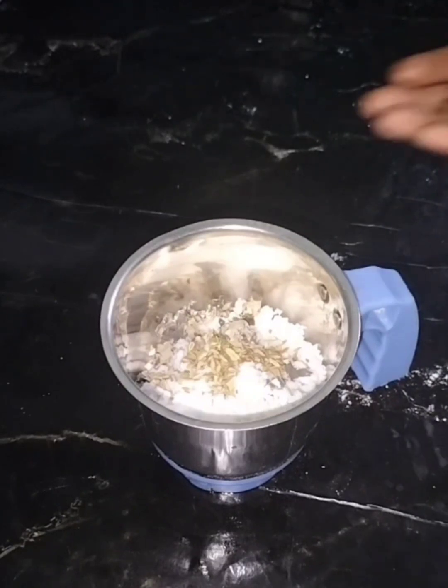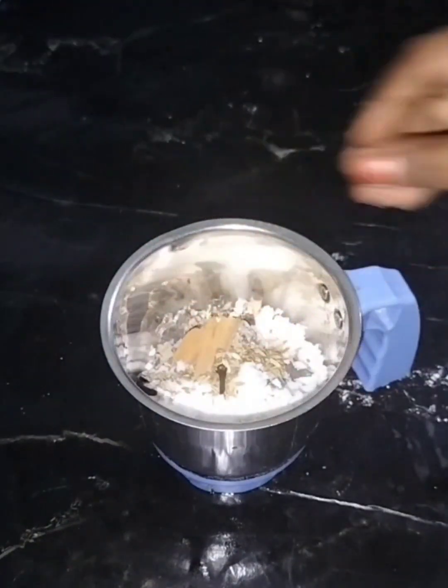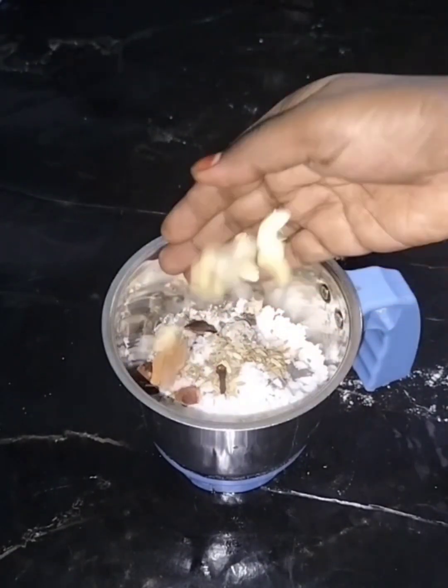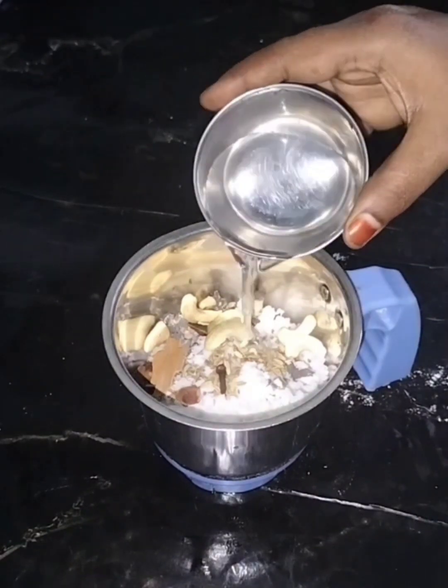Add 1 onion. Add 1 teaspoon of milk. Add 1 teaspoon of garlic.